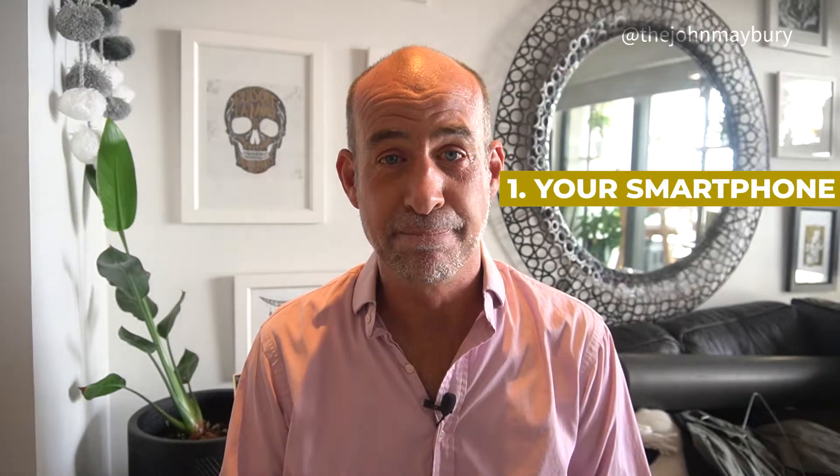The first one is your smartphone. That's all you really need. You don't need any fancy device if you're going to shoot a selfie-style video by holding the phone out in front of you.